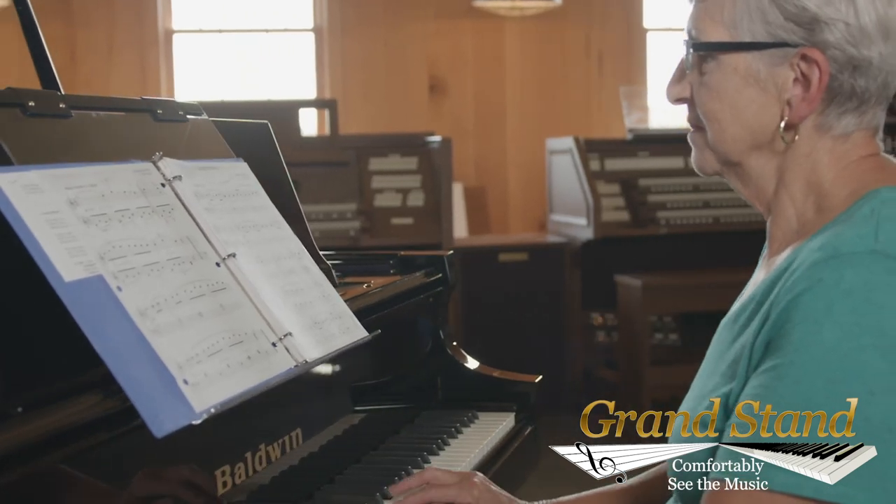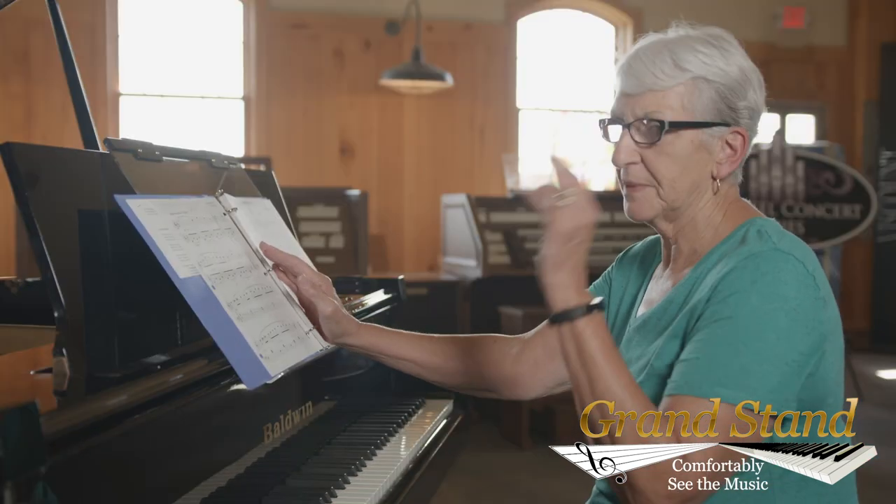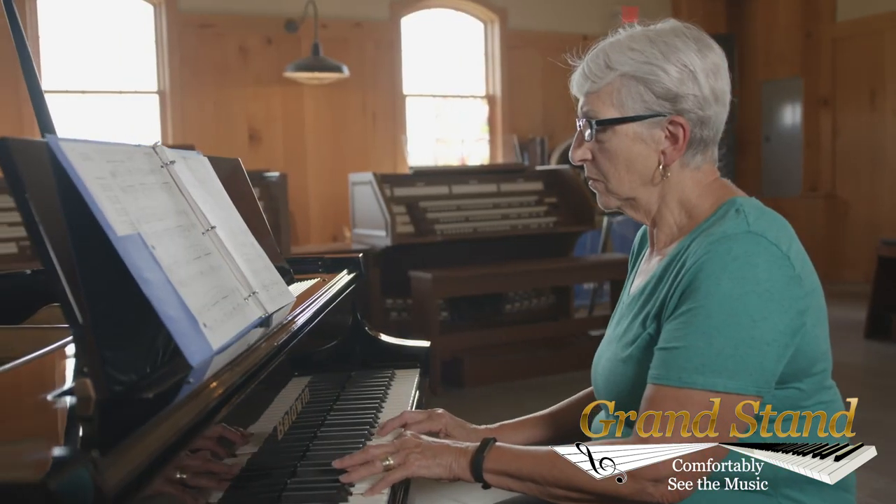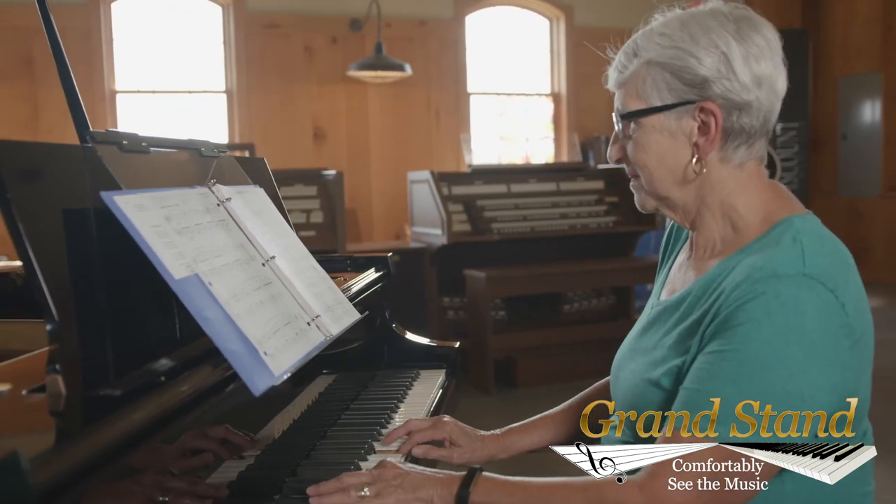It's nice because it's so level with my eyes, and I don't have to look up. I wear trifocals, actually, so not having to adjust going back and forth up and down is really nice.